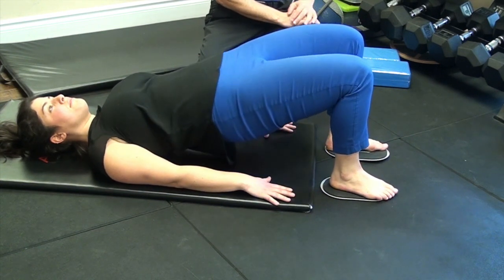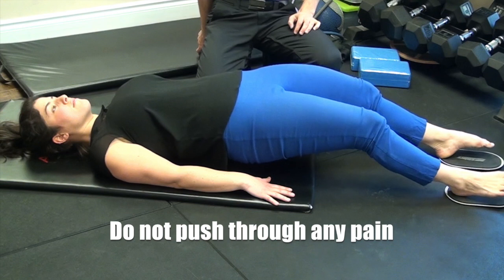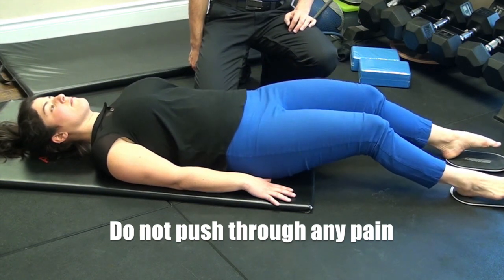Repeat this exercise as indicated and stop if at any point you experience any discomfort or pain in the back of your leg or your low back.